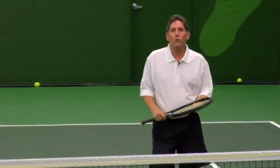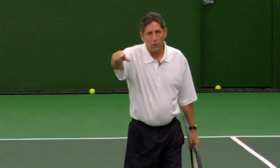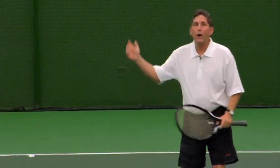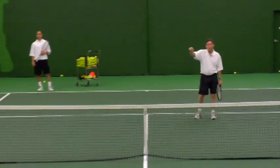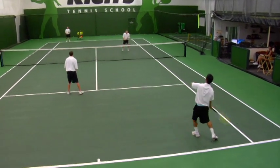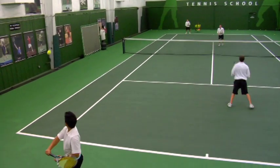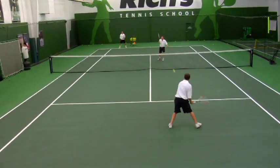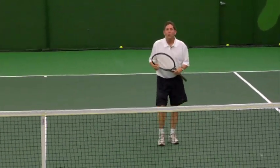Let's talk about another scenario. Chad returns the serve back to Alan. David and I assume our positions at number two. The ball is now lobbed by Alan over David — let's see what happens. And David was ready to hit the ball.